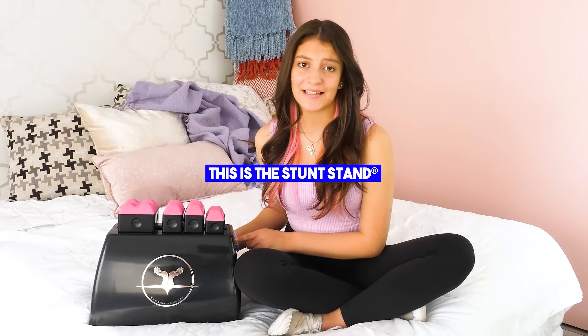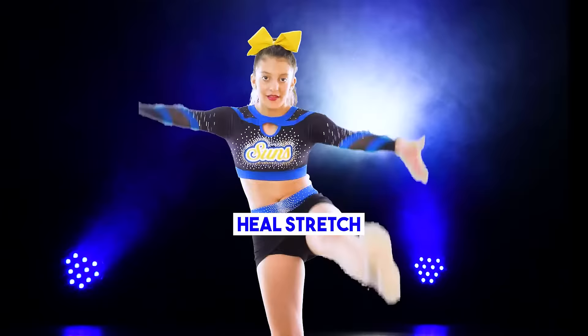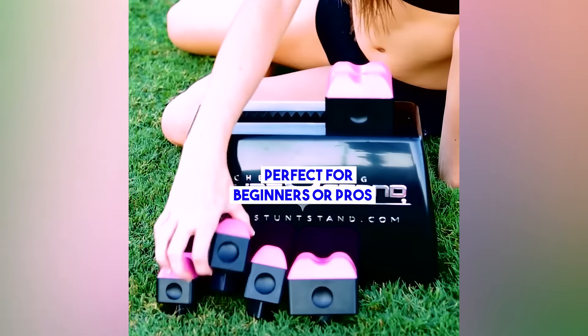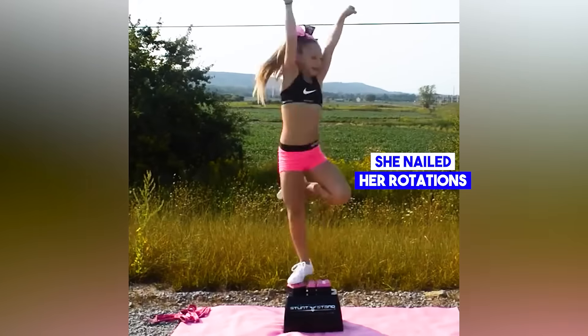This is the stunt stand. It helps me keep my balance and helps me when I'm in the air. They could learn new body positions right at home. These grips are amazing — it really simulates a hand's grip. They could adjust it to meet their level of difficulty, and they can even practice rotating skills on it.